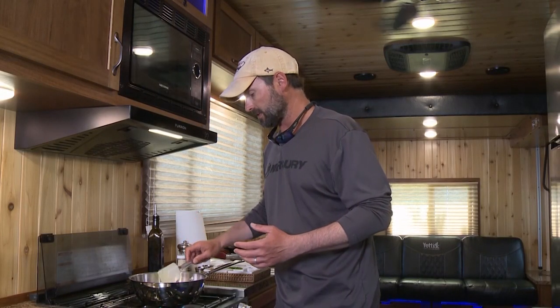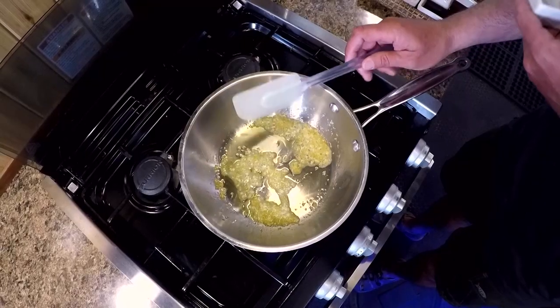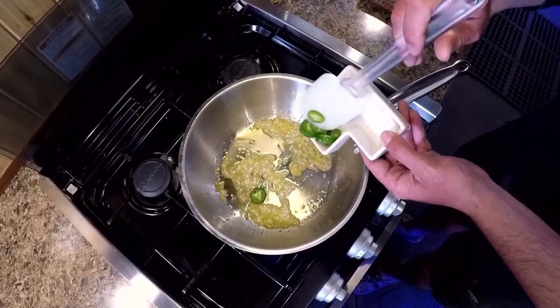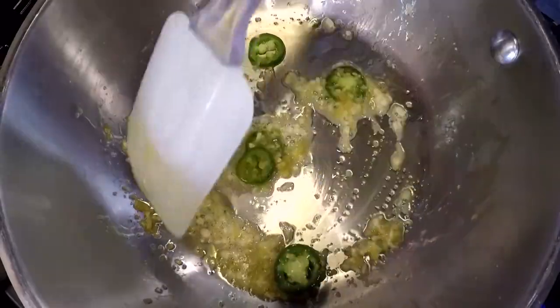Now that the aromatics have softened up nicely, we're going to add a few serrano peppers. I love the heat that these add — this is probably about a tablespoon. I'm just going to cook these for a minute to add a little flavor to that oil. I love the heat that serranos have; it's not overpowering but it's got some good pepper flavor.